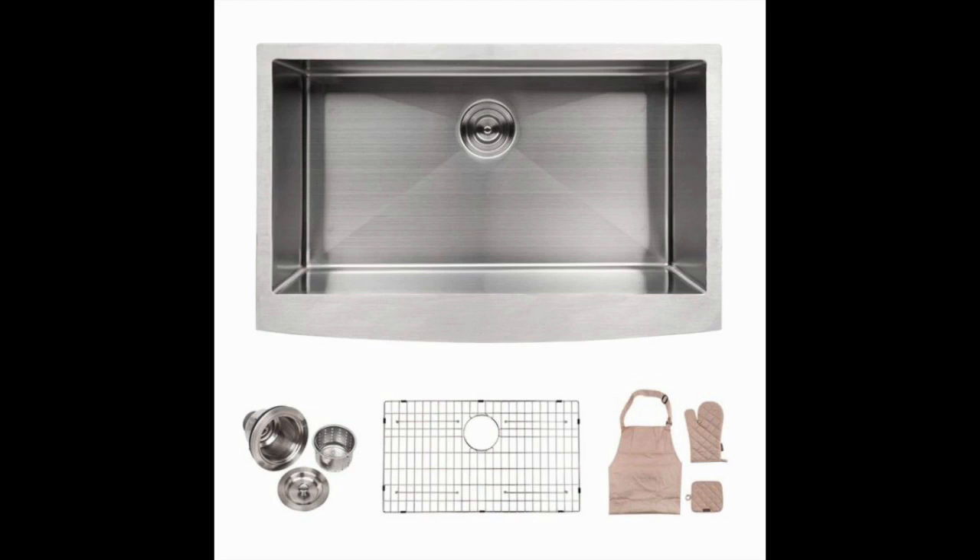The Lordear Apron Front 33-Inch Stainless Steel Undermount Kitchen Sink also comes with a limited one decade warranty.